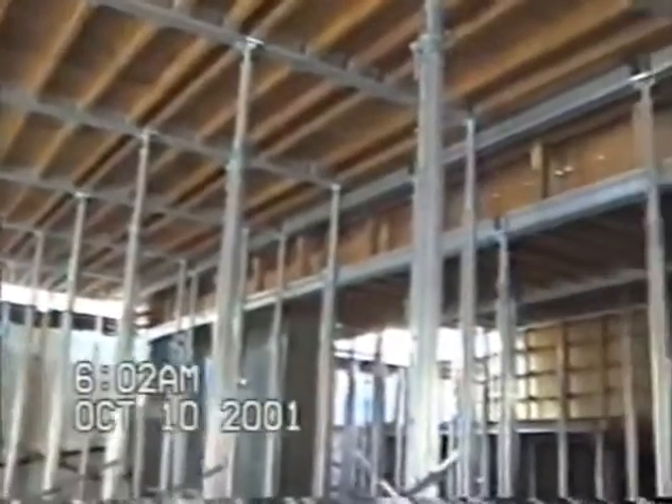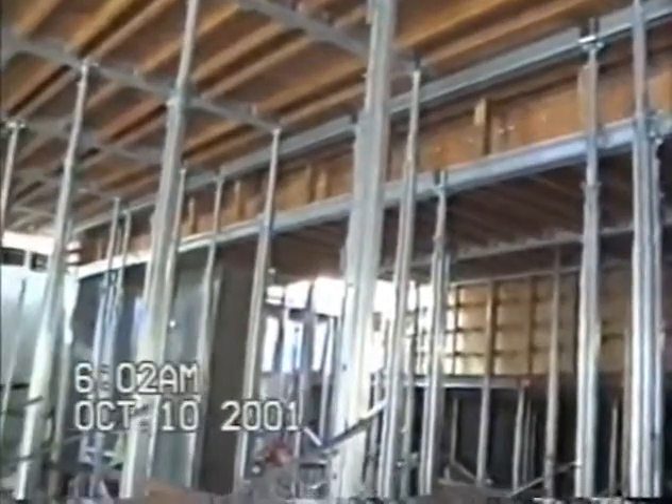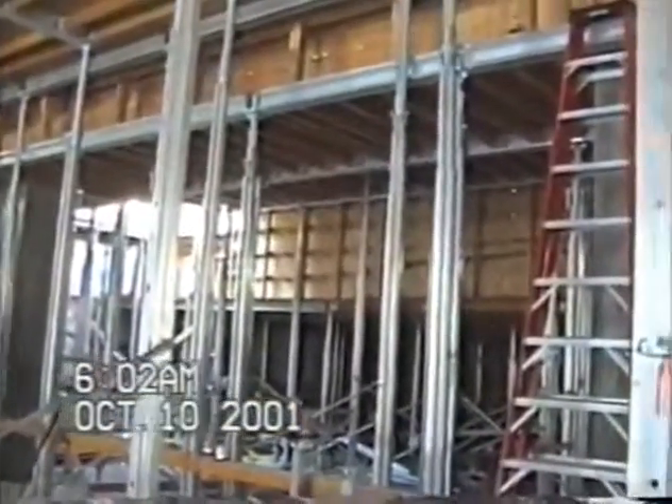We can also handle drop beams. This is a 4-foot wide by 24-inch deep beam using ProShore, and beyond that you can see a 6-foot deep beam at the swimming pool area. This is a very clean, simple, and versatile system.